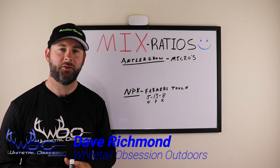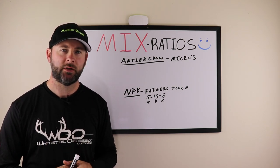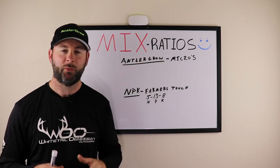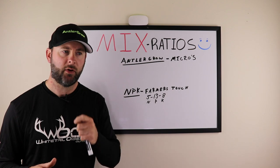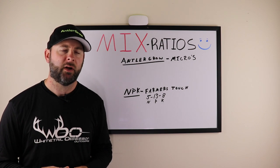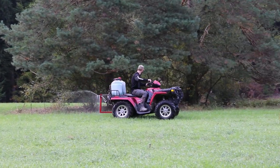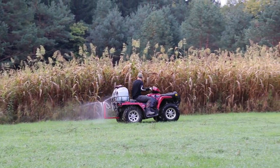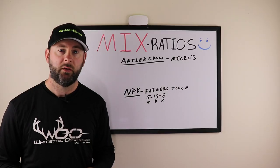Welcome back to the Antler Grow channel. My name is Dave Richmond with Whitetail Obsession Outdoors. Today we're going to talk about a very important topic: mix ratios when you're mixing Antler Grow and MPK. The question comes in constantly, so I wanted to put this video up on the channel to help people who are still confused on how to mix Antler Grow properly.